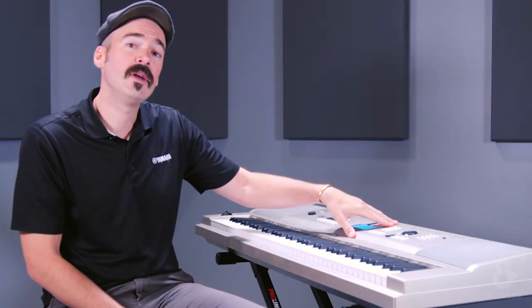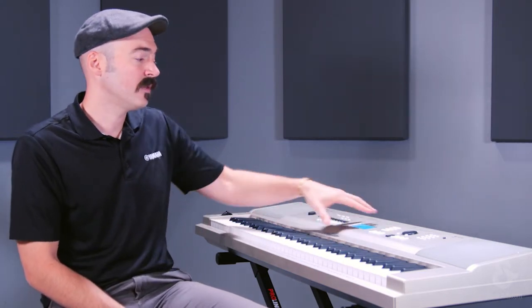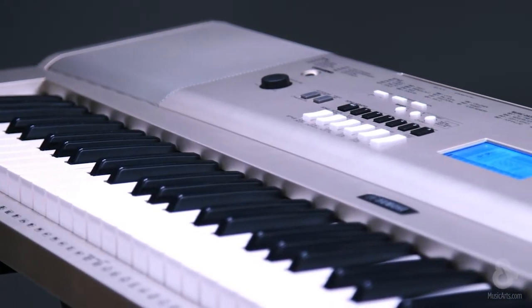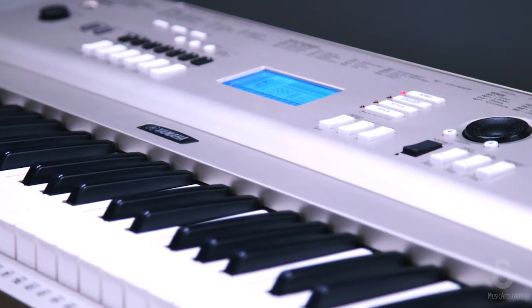You also get 30 preset songs on the YPG-235, which you can use to practice along to or just listen in playback mode. A wonderful feature of our portable keyboards and portable grands that works in conjunction with the song feature is performance-assisted technology. These are a lot of different exercises that will let you, through songs, work on your technique and work on your reading. All these other features that are basically beginner-centric are going to be included in this piano.